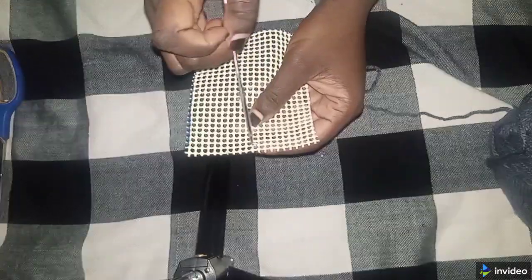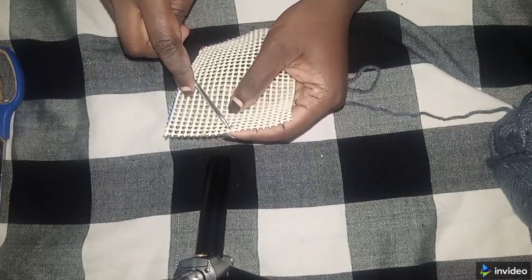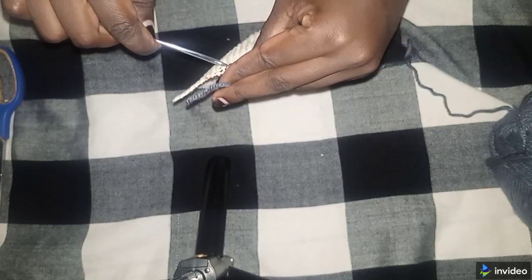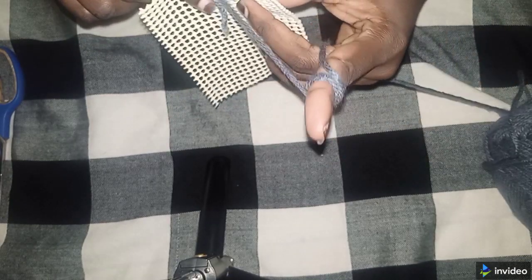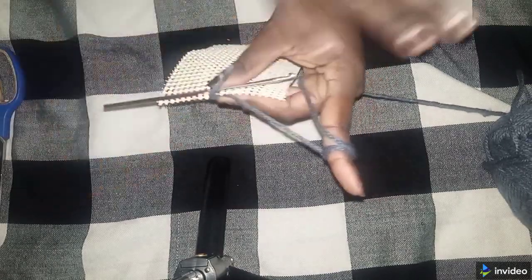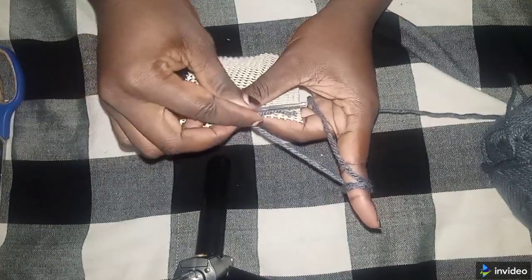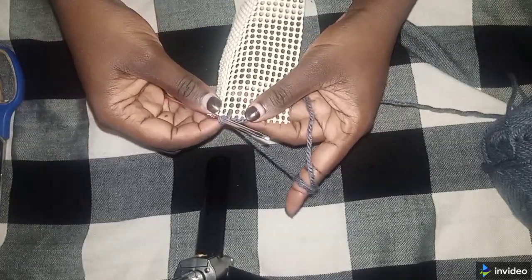So I'm going to start from here — I'm going to insert my hook and get the thread. I also want to hide this thread as I'm crocheting. I'm going to put the thread here in the middle, chain one, and then start.